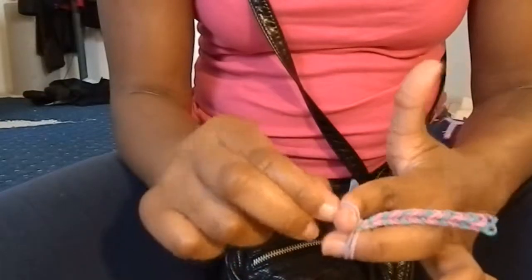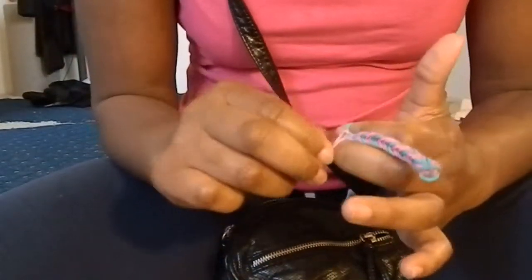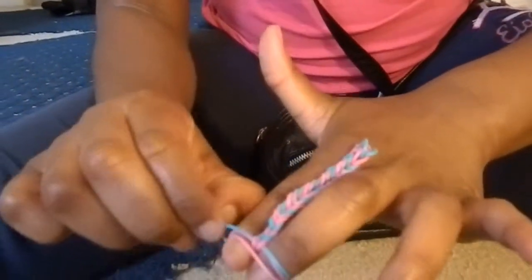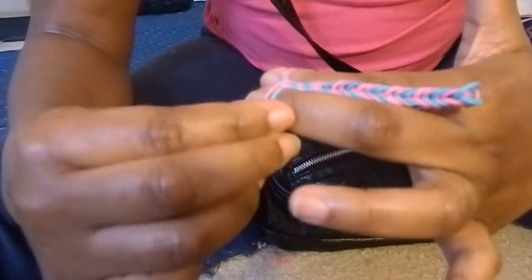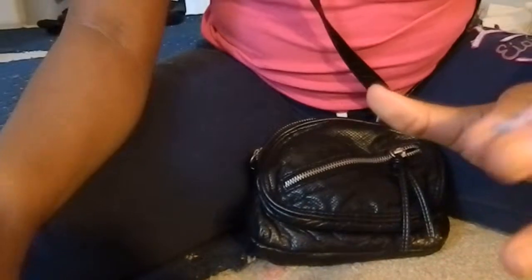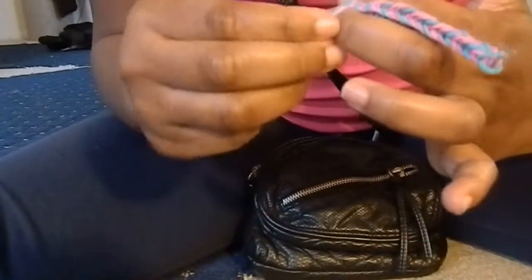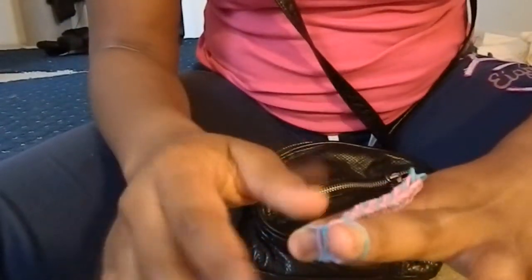I'm going to reinforce the steps for you. First you would twist it on your two fingers, and then you would just put it on regular after that. And then you would just start doing like this — bringing the bottom one, putting it over there, bringing this bottom one, putting it over there. The middle color is the color that you're going to put on next, if you're doing that type of pattern. But if you're not, it really doesn't matter — you still do the same thing, but you wouldn't have to worry about the colors.